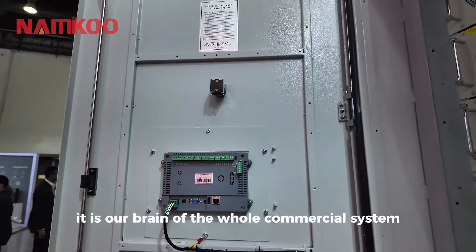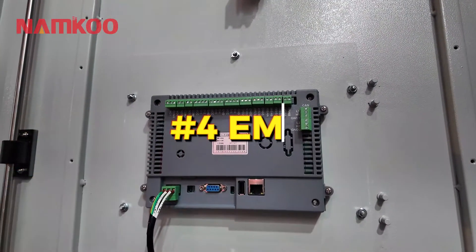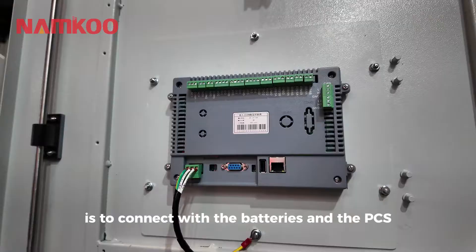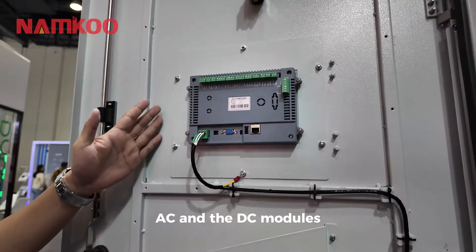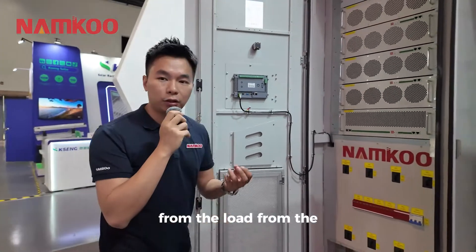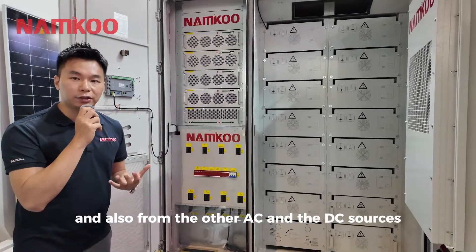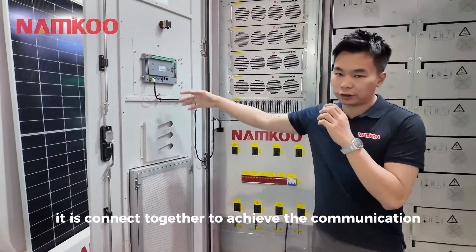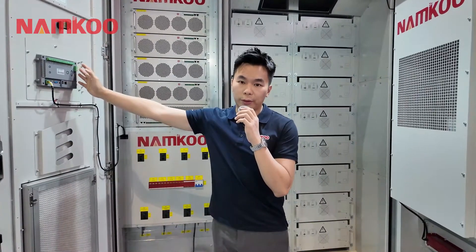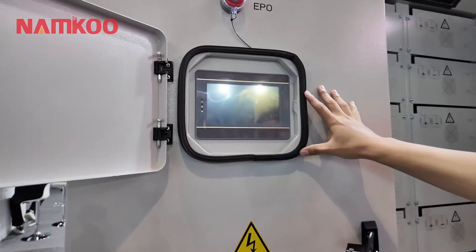In this part you can see our energy management system, the EMS. Its function is to connect with the batteries, the PCS, and the AC and DC modules. It can manage the whole system's power from the grid, from the load, from the diesel generator, and from other AC and DC sources. All cables are connected together to achieve communication docking and control through the EMS. You can see all the data on the screen and control the whole system from there.